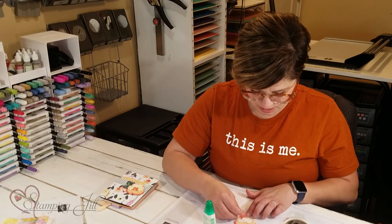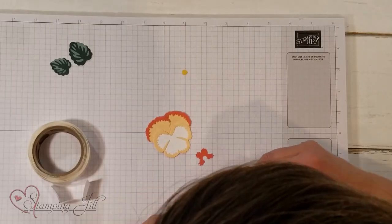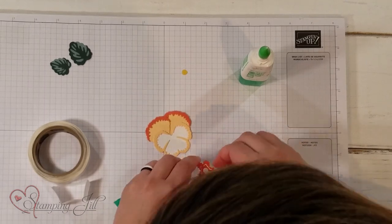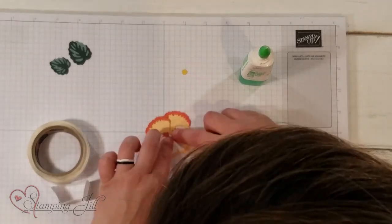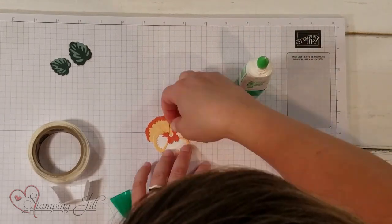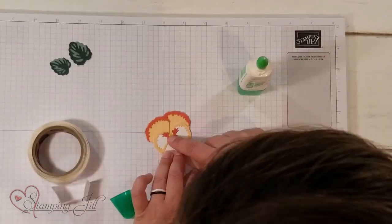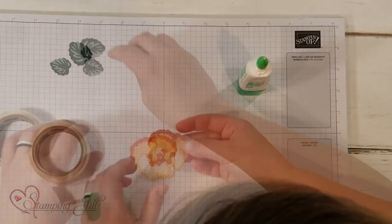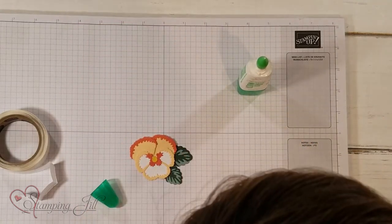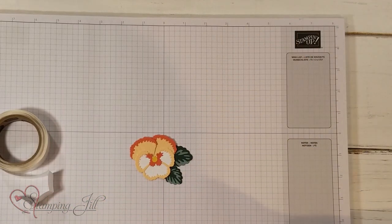This is going to line up right on top here, just like that. And then we have our little inside — I used a little Bumblebee piece, but I've seen people use black for the center too, which would be really cute. Then you add your leaves in, and you have a cute little pansy! Is that not adorable?